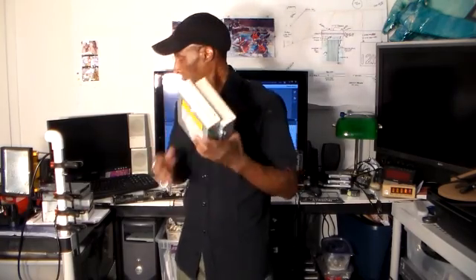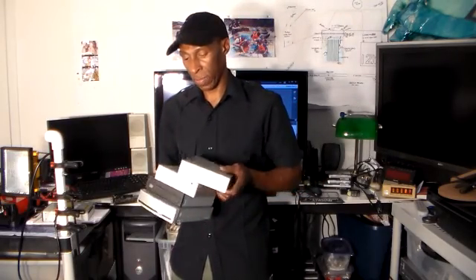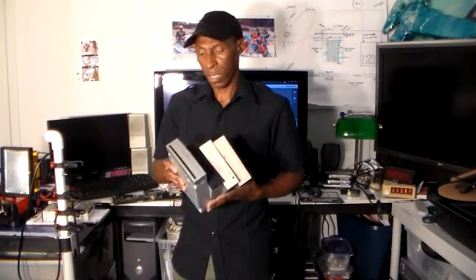Today's project is desoldering components on circuit boards to fix other electronics equipment that you may have. These DVD drives were taken out of old computers, salvaged.